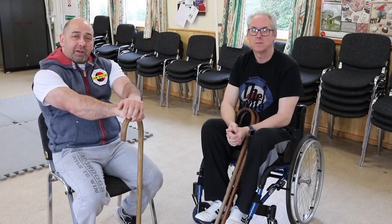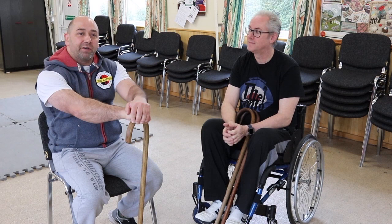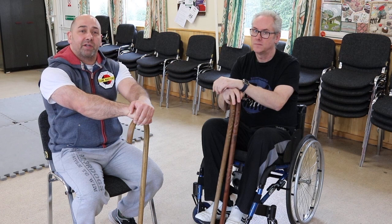This week we're looking at the 12 cane strikes from the Canemasters International System, and we'll be showing you the various ways we can do it — whether you're able-bodied, need two sticks, or are a wheelchair user. It'll give you the idea and principles of how you can adapt to suit each individual learner.